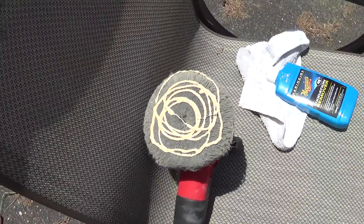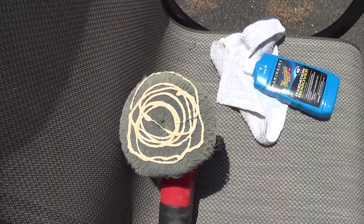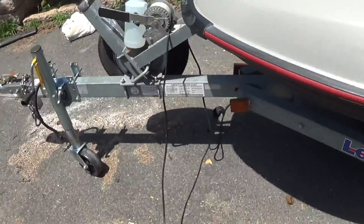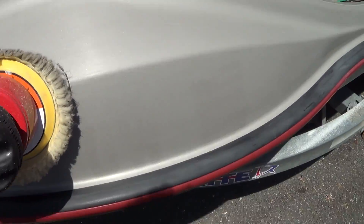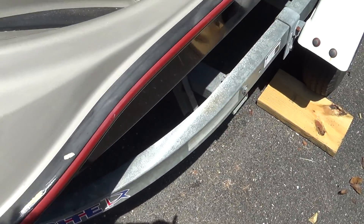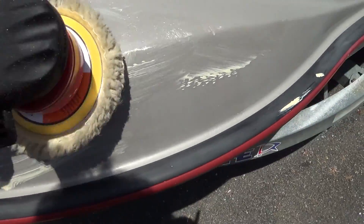When you go to use your buffer, put your solution on the pad, nice and all over the place. And then when you go to use it, you have to make sure that you actually rub it onto the surface first. Because if you don't and you turn it on, you're going to have stuff flying everywhere.